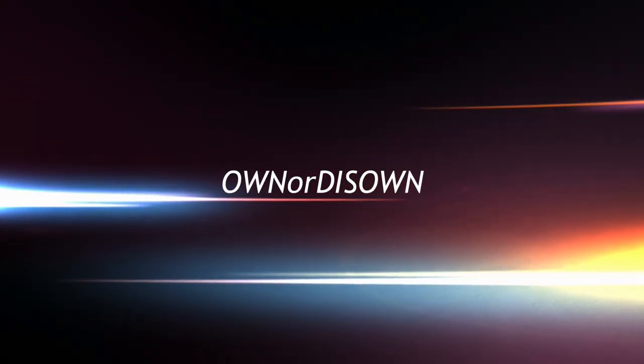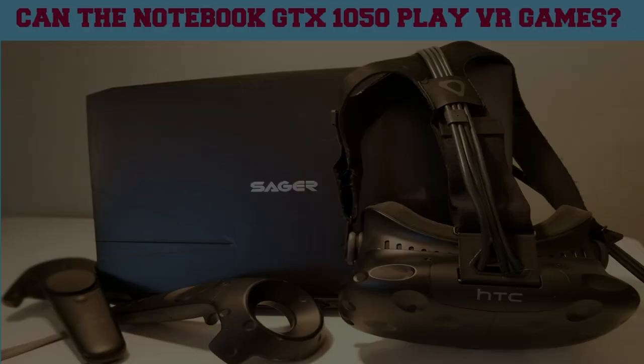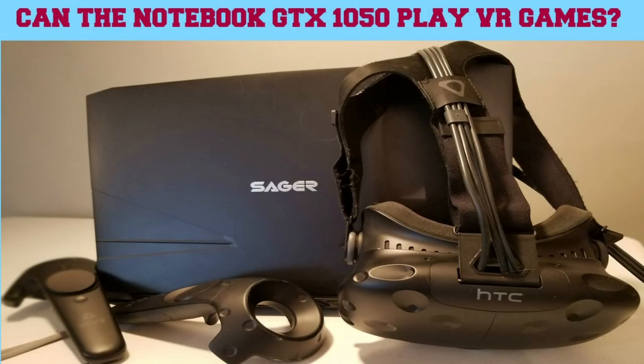Do you think a GTX 1050 in a laptop can play VR games? Well, let's find out. Hi, this is Stephen from Own or Disown, and today we're going to take a look at the GTX 1050 in the Sager NP5855 and review it to see if it can handle VR games on the HTC Vive.